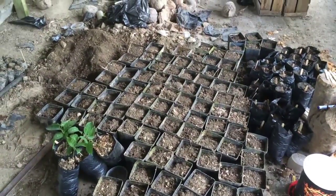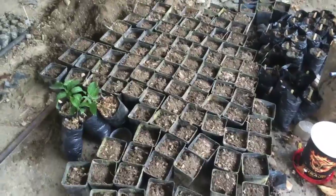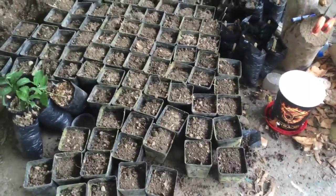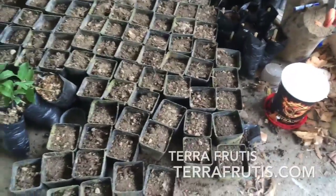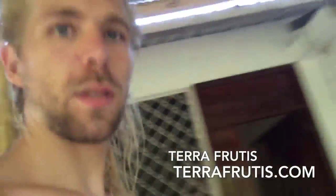I just filled up all these pots. It's a hundred plastic pots. I'm going to plant with seeds — rolinia, atemoya, sugar apple, durian, soursop, everything. It's going to be good.